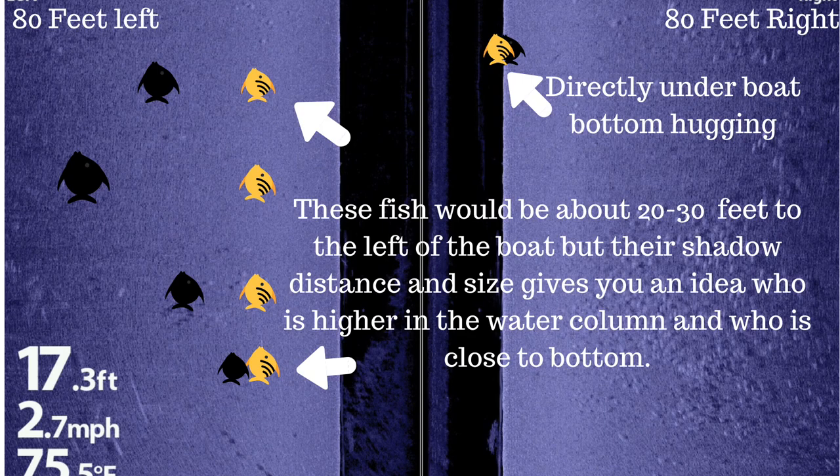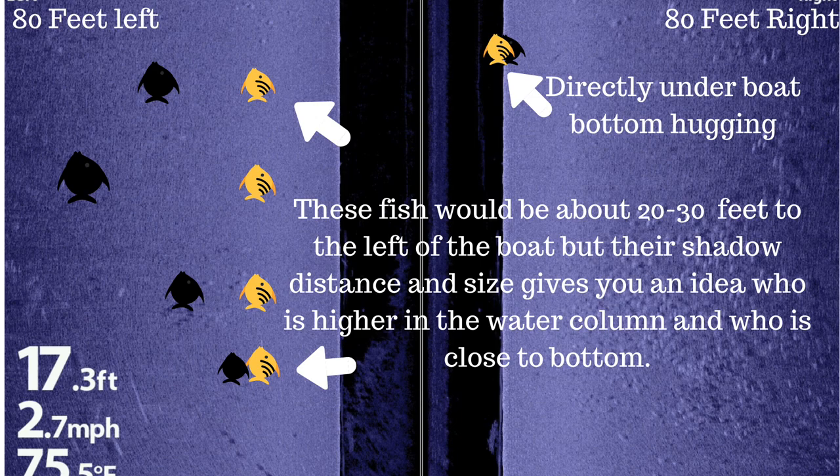One thing that's really cool about side imaging is that if fish are suspended up off the bottom of the lake, the sonar beam will hit the fish and make a shadow — a sonar shadow — behind it. It's the same principle as if the water were clear and you shone a flashlight under the water: fish up high make a shadow on the floor because they block the light. The same way, the sonar beam hits the fish and that fish makes a shadow on the bottom that you'll see on your fish finder. A fish right off the bottom will have a short shadow, while a fish up high will cast a longer shadow on screen, indicating it's higher in the water column.